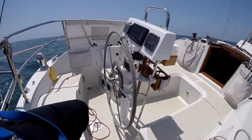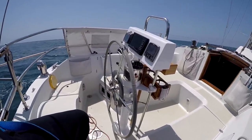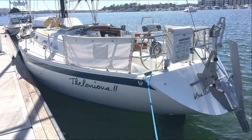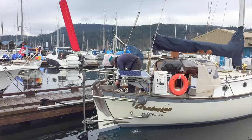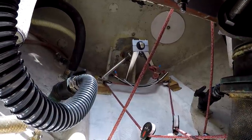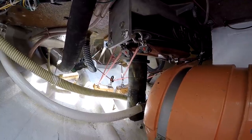But the Cape Horn has no visible control lines. The Sailomat had a whole jazz band hanging off the stern, and so do other popular self-steering systems. The Cape Horn is simply elegant — but here's where the sausage is made: below decks, in a hidden factory of hard-working control lines.